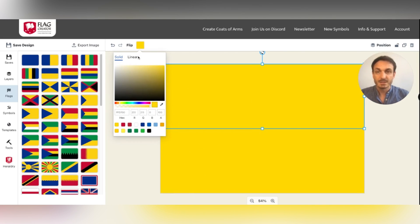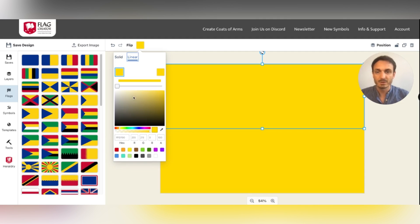Instead of solid colors, you can add linear colors — so a gradient.